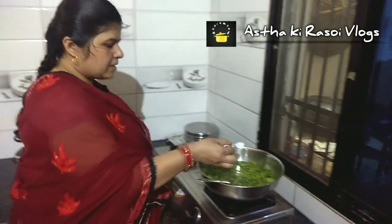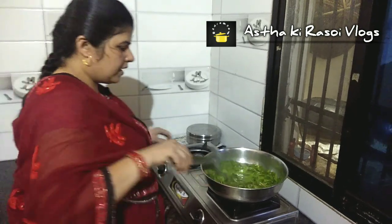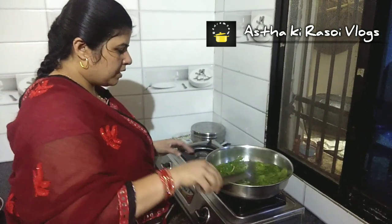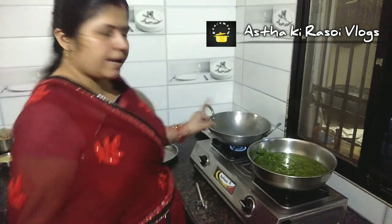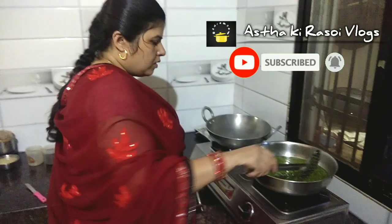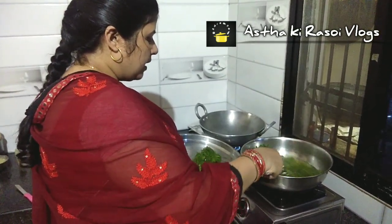We will add the palak into the hot water. The palak's green color looks good. We will keep it in for a little while, then keep it in cold water. Until the palak is hot, we will remove the palak from the water and keep it in cold water.